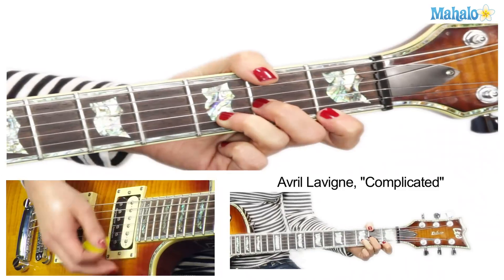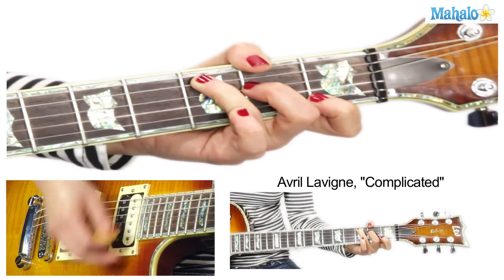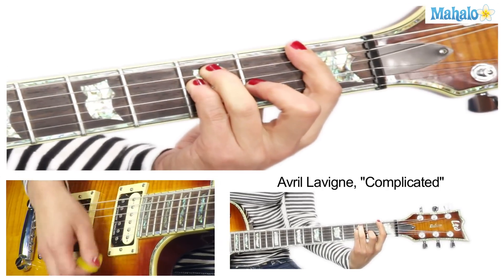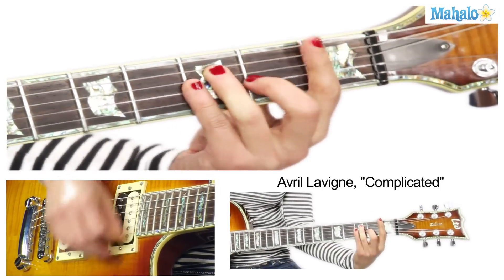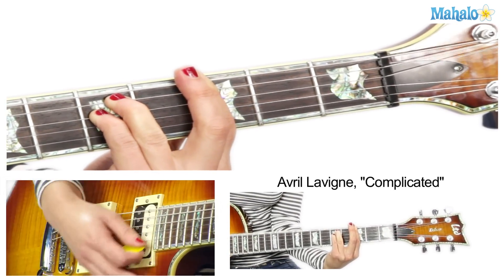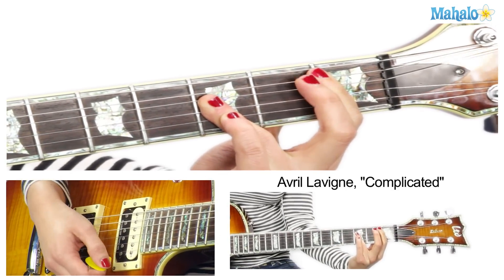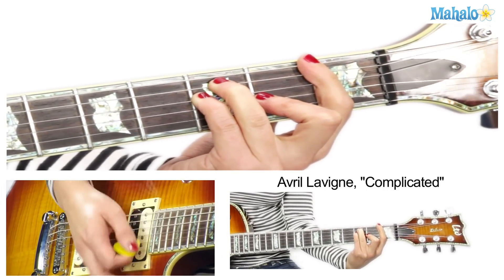Chorus — same as the intro. B flat... B flat — 'so complicated.' D minor, then B flat, then go to F, then go to C. Do that again. Then it turns into G minor, which we haven't done yet — bar chord. Then B flat. And then we're back into the verse.